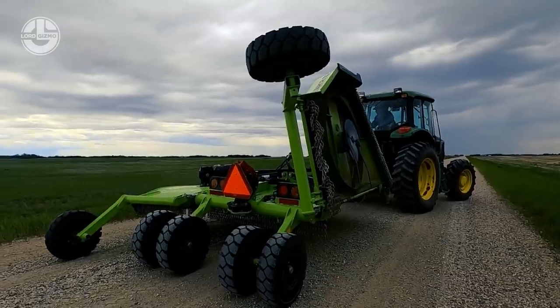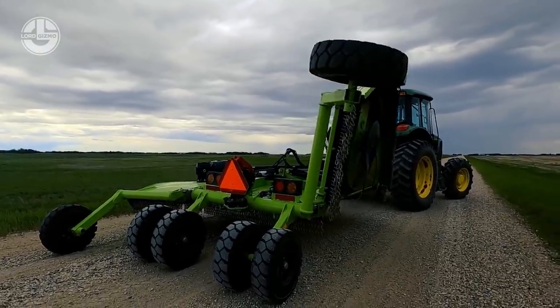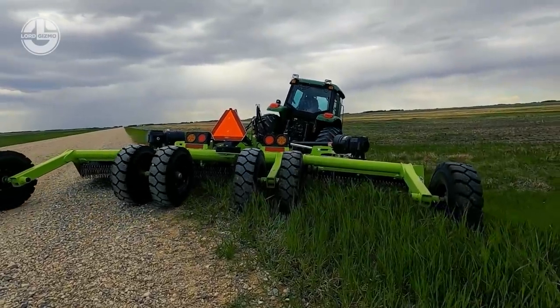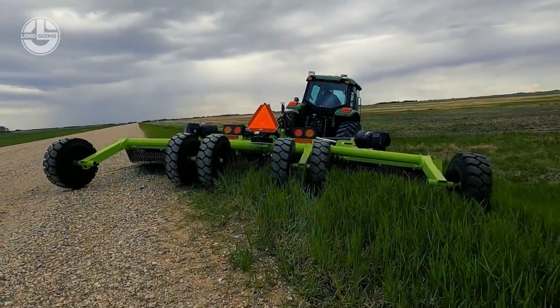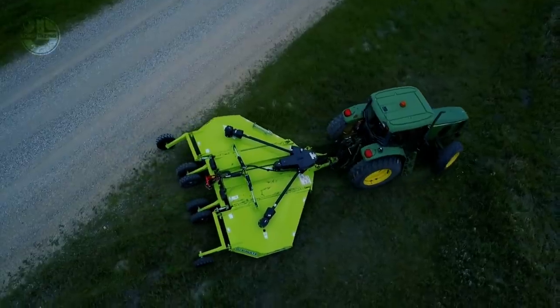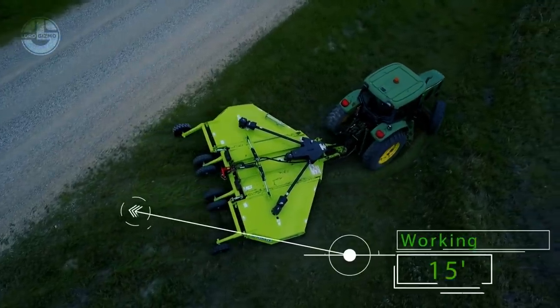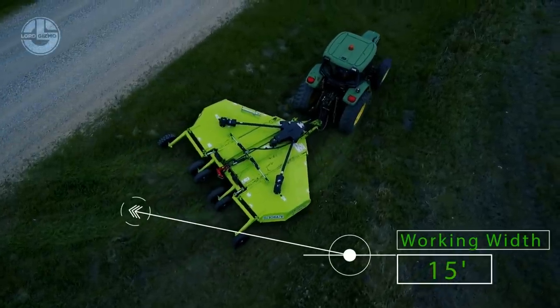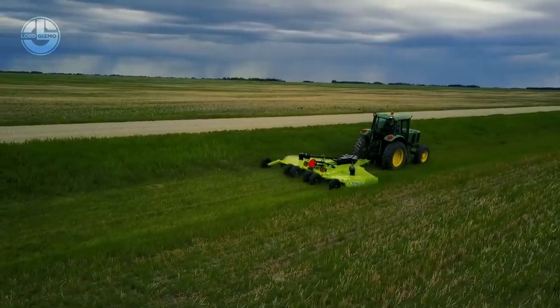The mower has an 80-degree CV shaft that enables smooth power transmission during tight turns. Its driveline incorporates self-adjusting friction clutches to ensure peak performance. Moreover, the unit is equipped with super suction blades with a 6.5-inch blade overlap for maximum grass lift and cut.